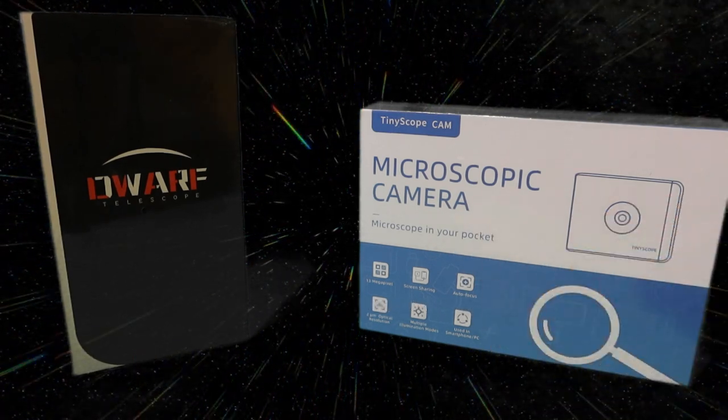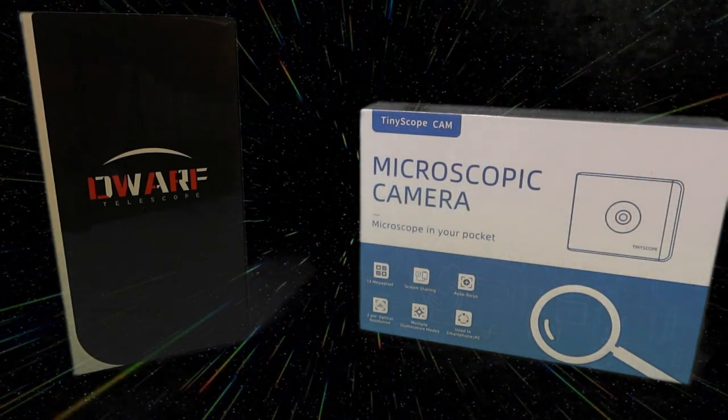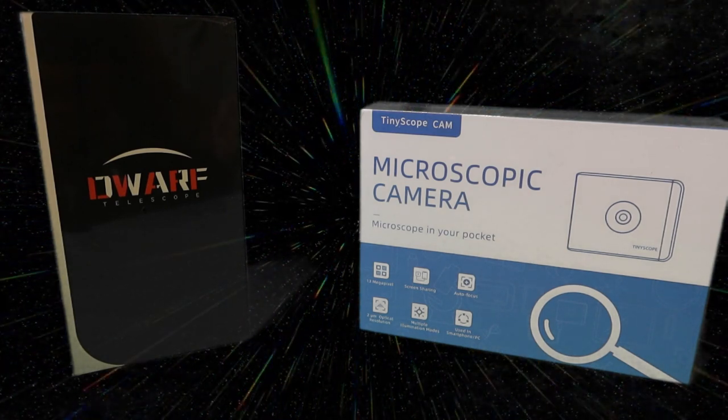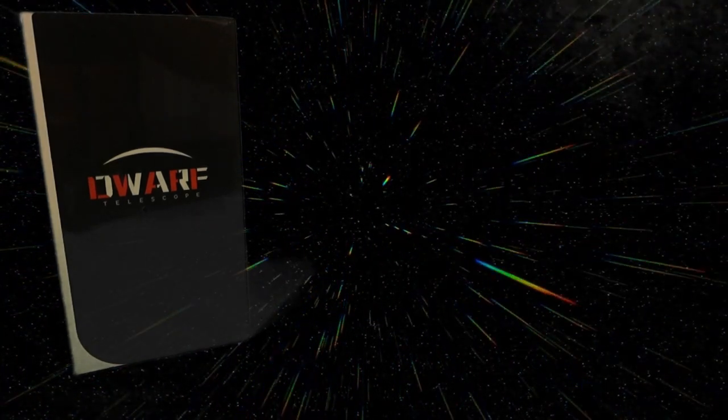I'll put a link to their microscopic camera. These are cameras and telescopes that connect to your phone and use your phone to do all sorts of clever tricks with the information that you wouldn't be able to do on a normal microscope or telescope. Have a look for links for that one.